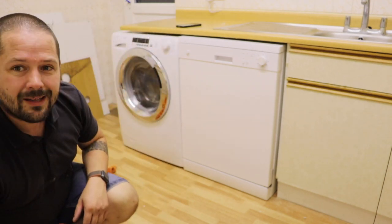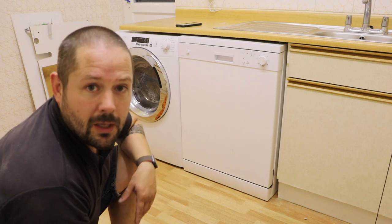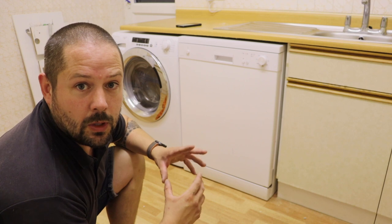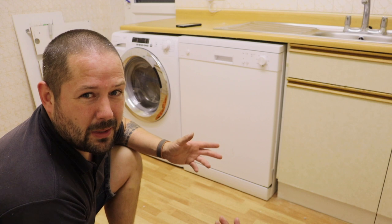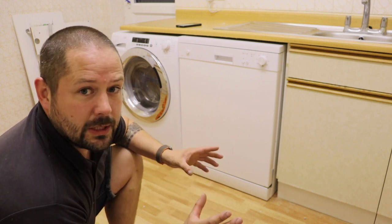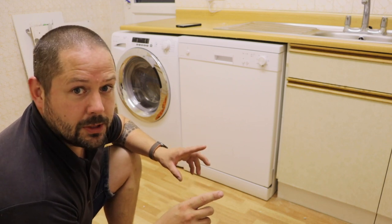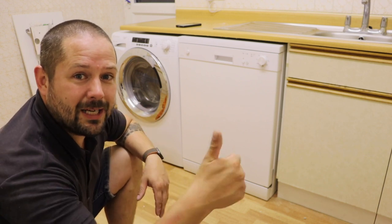And there we have it guys — like I said it doesn't fit brilliantly, but it ain't bad considering what we had. So at least we've got a functioning dishwasher now and that will do the job until we come to replace the whole kitchen. It's just a bit better than washing up. I want to thank you guys for watching — if you want to see more of this stuff hit that subscribe button, ding that bell, follow along on the Eden Lodge renovation series and you'll be up to date with all the videos. Thanks for watching guys, see you on the next one. Cheers.